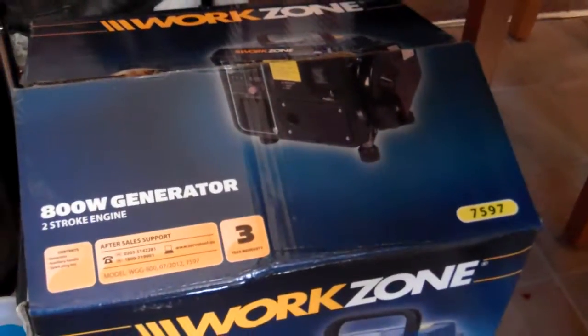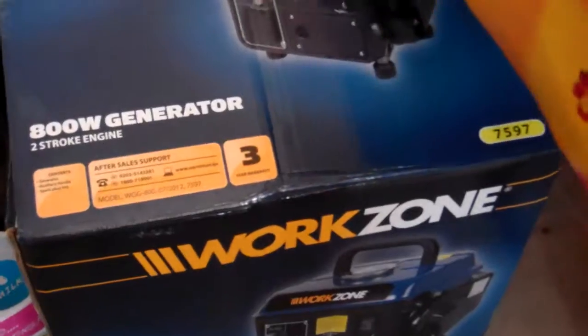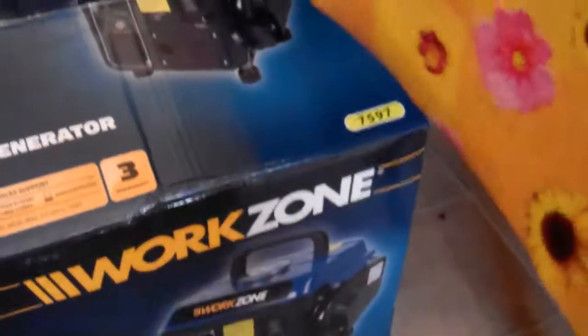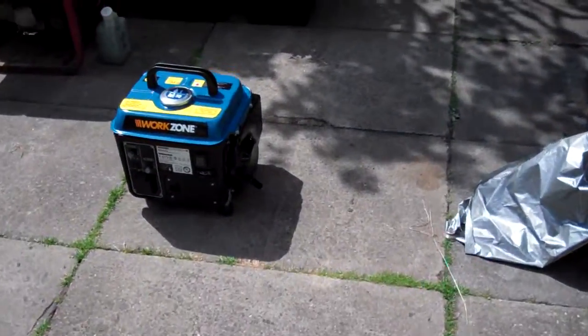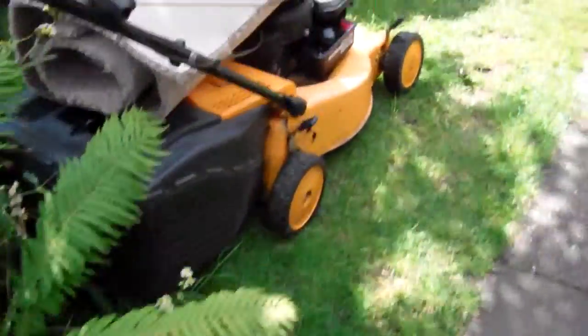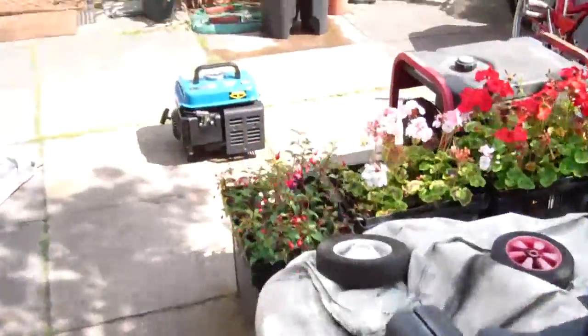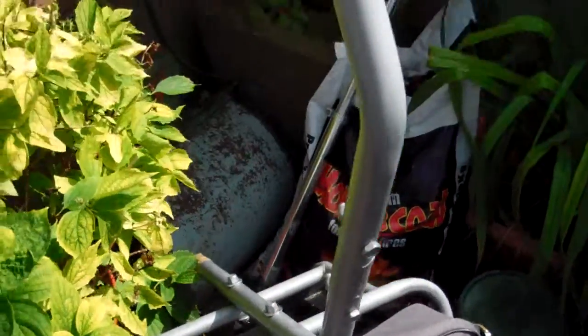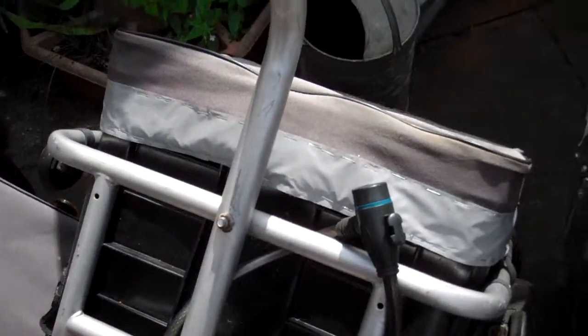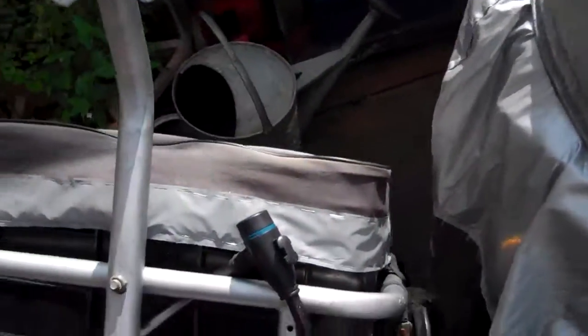That is the box. I haven't actually measured it, but I know for a fact that that box for the generator fits in snugly with room to spare into my bike trailer. Right there. This is my brother's bike trailer — basically the same type of trailer, exactly the same, only that one's a bit older and this one's newer by a year or so.